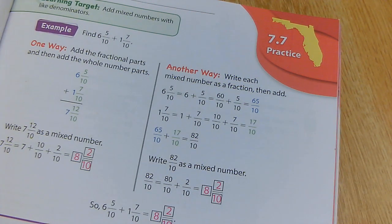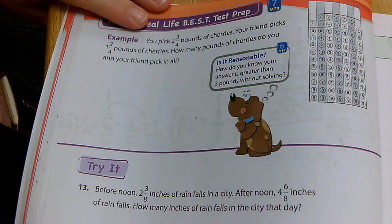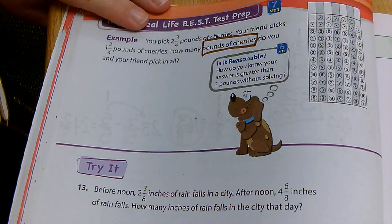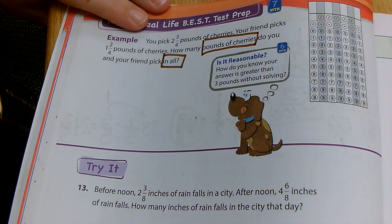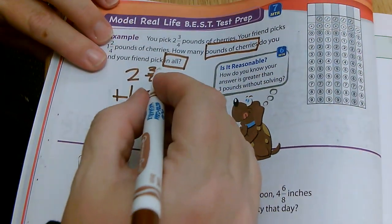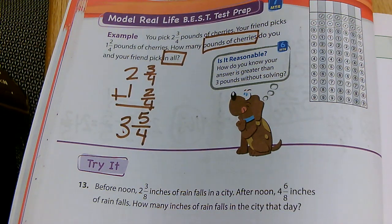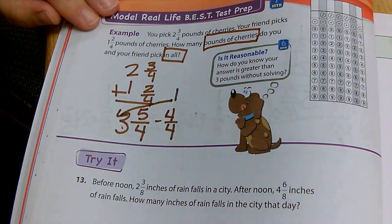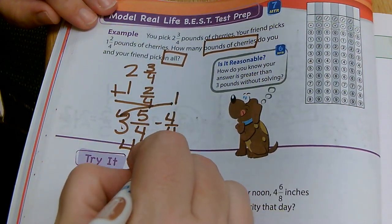Let's turn to the model real life problem. You pick two and three fourths pounds of cherries. Your friend picks one and two fourths pounds of cherries. How many pounds of cherries do you and your friend pick in all? In all means I'm going to add. So two and three fourths plus one and two fourths: three plus two is five fourths, and two plus one is three. But I can pull out four fourths — that equals the whole number one — and add it to three. So three becomes four. Five minus four is one, so I have four and one fourth.